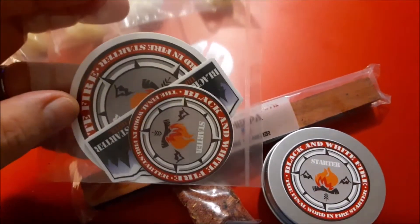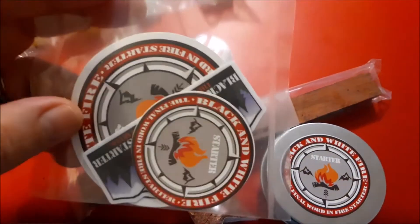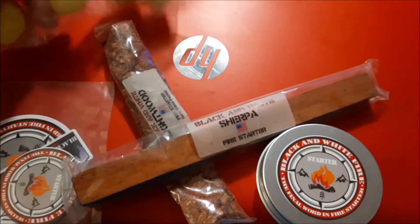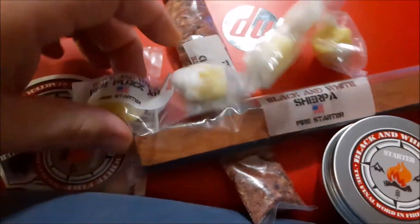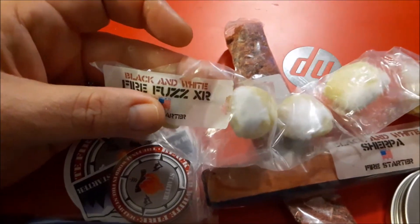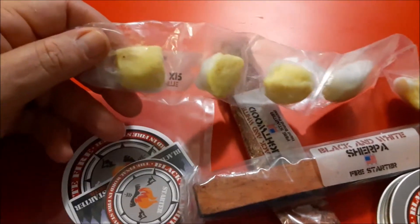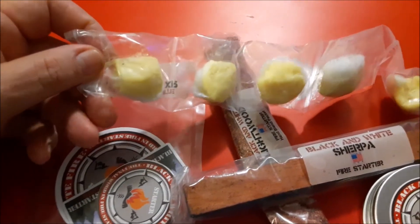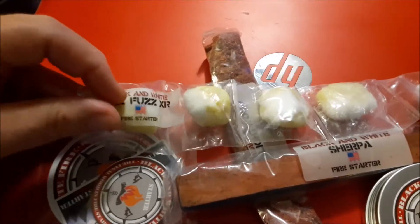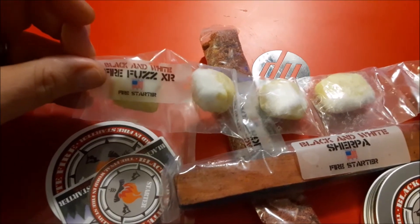So this is some stickers that they sent — some really, really cool ones. There are like three different stickers in this package. He also sent over what it calls Firefuzz XR, which is a cotton ball impregnated with some type of substance used for creating or helping you start a fire — another tinder source.